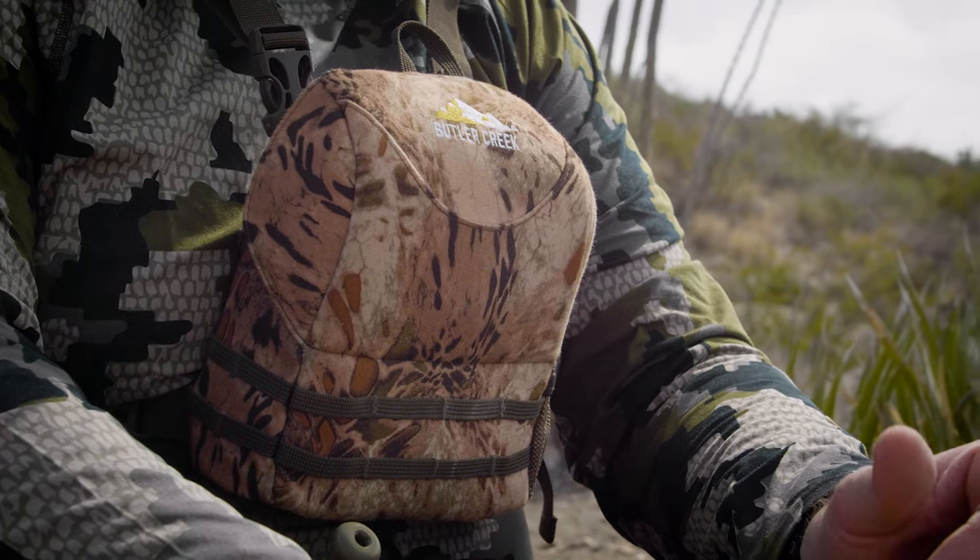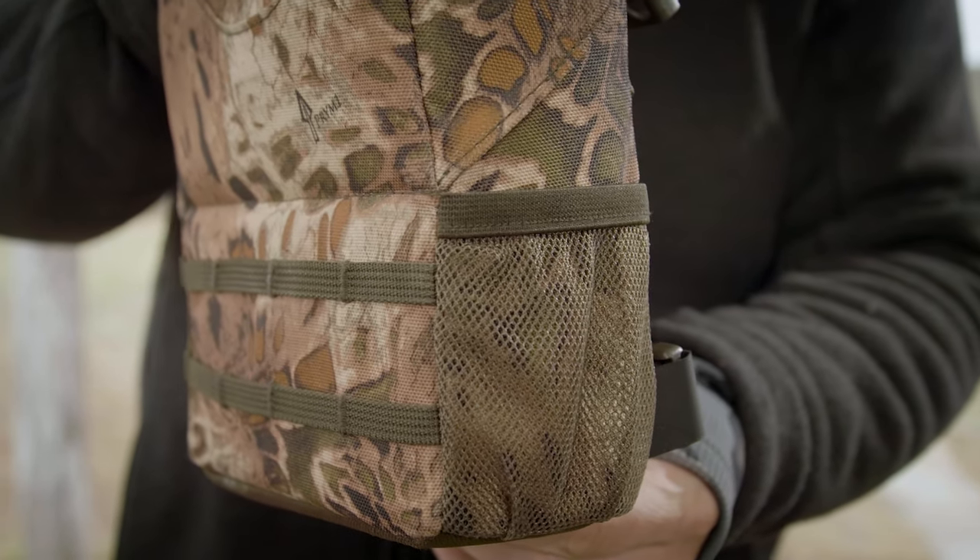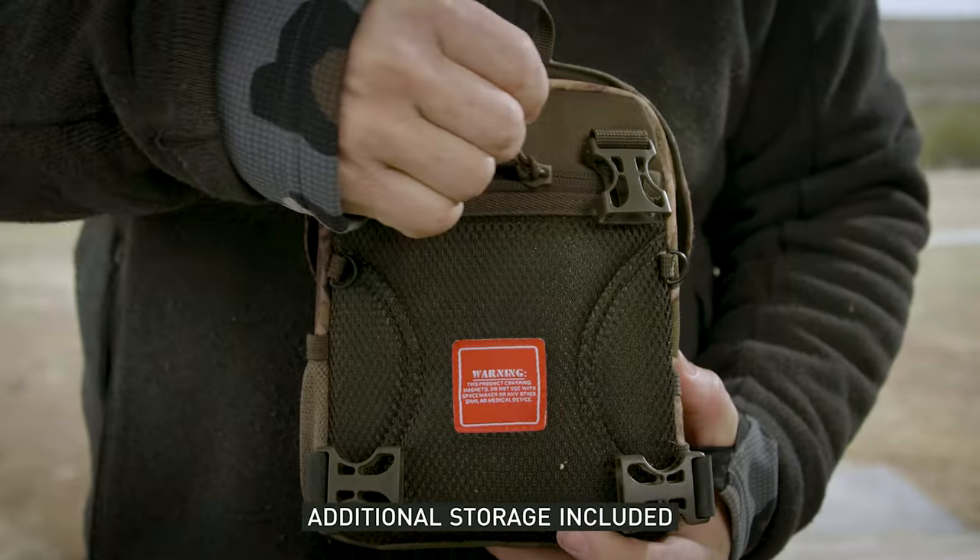We also have MOLLE webbing on this, so if you have a rangefinder that you would like to attach, we have that in the front and to the side to utilize to your choice.